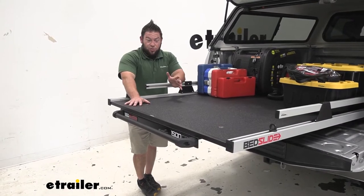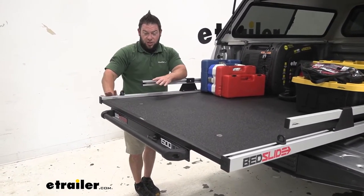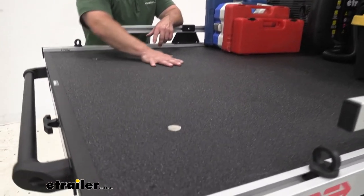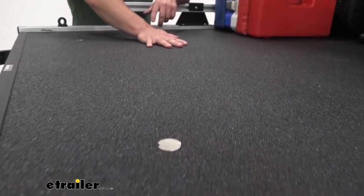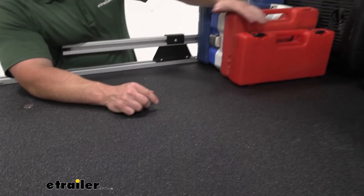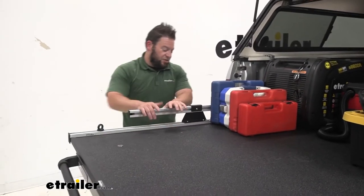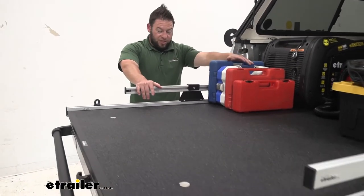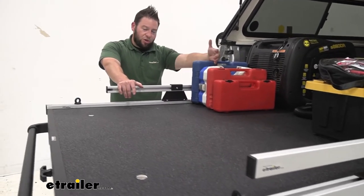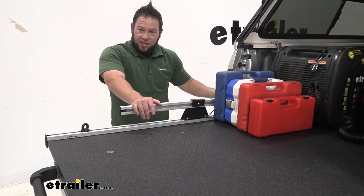Because it can handle up to 1,500 pounds, you want to make sure it's strong enough, and the construction is. You've got steel construction on the sides and the frame on the bottom, and then composite decking on top with a nice textured finish. It's kind of like a spray-in bed liner with a little bit of texture to help grip items so they won't slide around as easily as on a smooth surface.